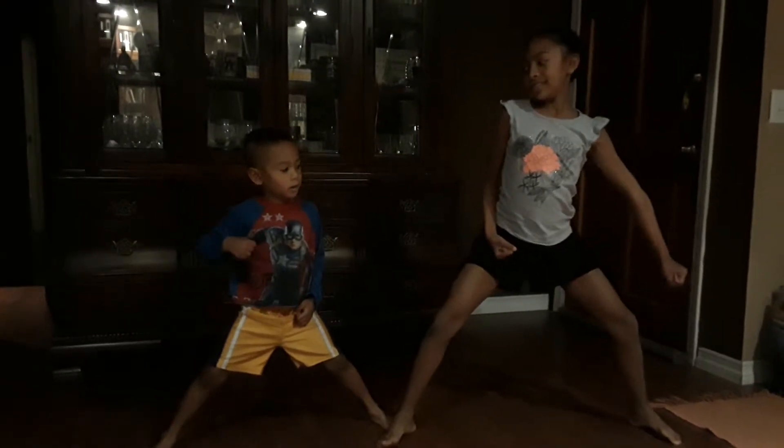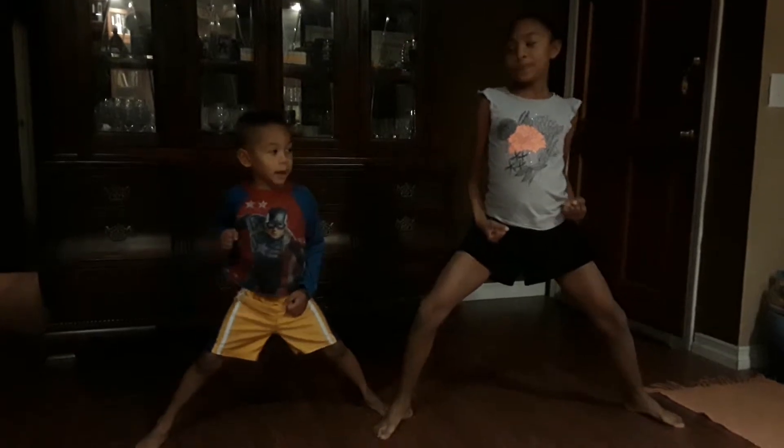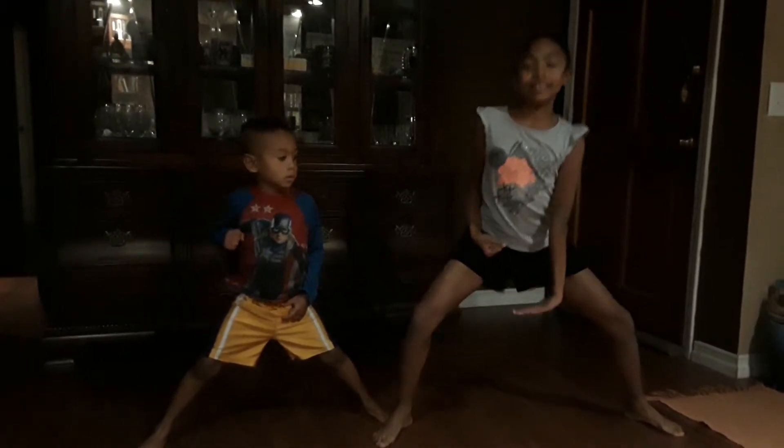Four: down block. Five: back elbow. Six: push down. Cock hands on hips.